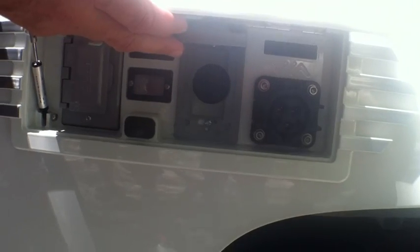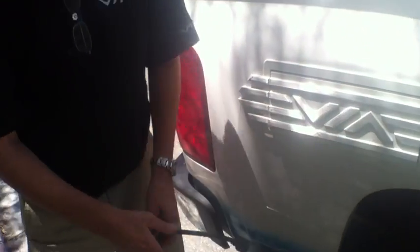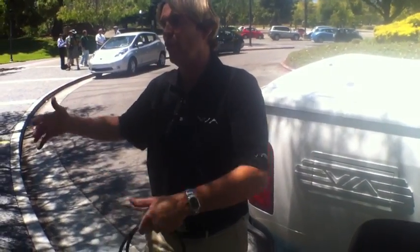We were charging the Leaf off that 30-amp outlet earlier. And then this is the normal charging port — that's the J1772, the normal port, where you would normally charge the vehicle. This is our power port. This package here is 15 kilowatts.